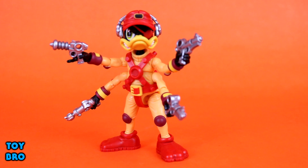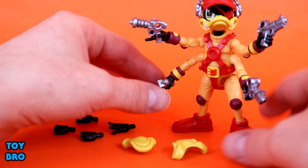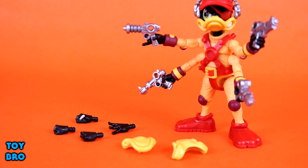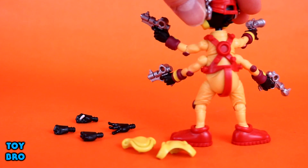As far as accessories go, he has four arms and four guns - he is the chief gunner. There are actually three different gun sculpts: two guns unique to Dead Eye Duck and two that are the same as Bucky's blasters. You can pop the guns out of his hands and put them on the pegs on his suit - around his belt or at the top of the shoulders on his back - giving you lots of display options.